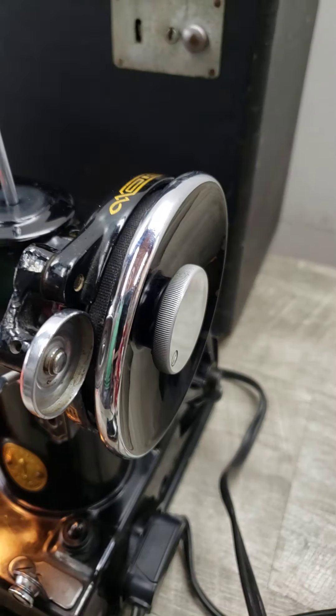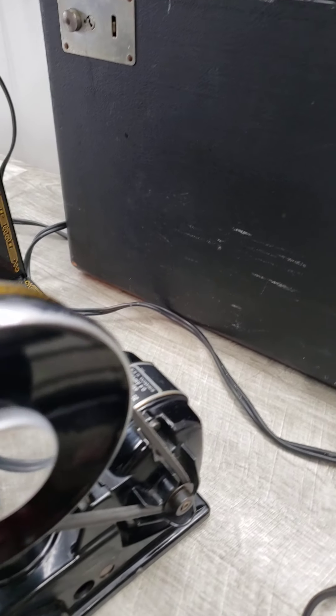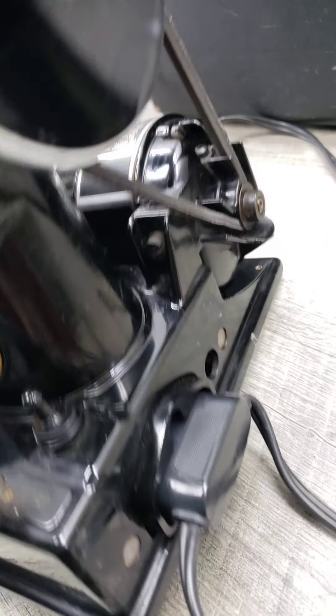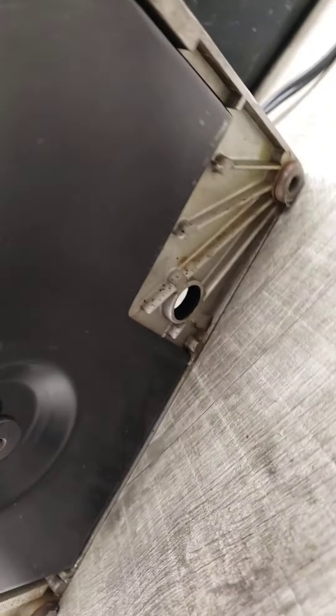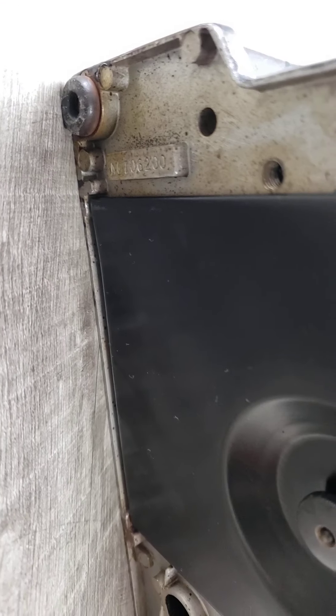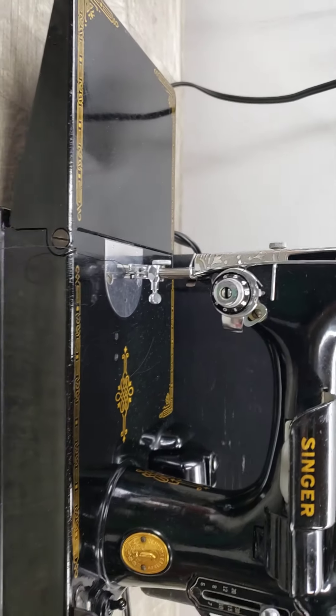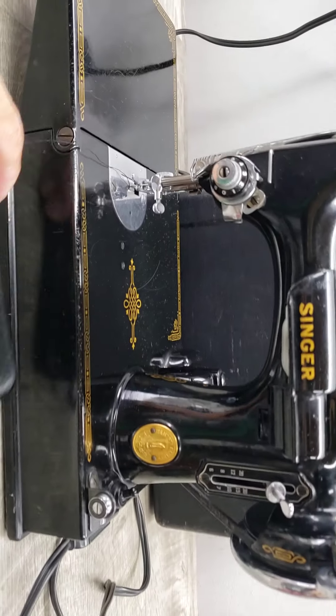I'm going to flip this over so you can see the model number or the serial number. There it is. That pretty much ends this quick demonstration — I just wanted to show you how this unit functions.